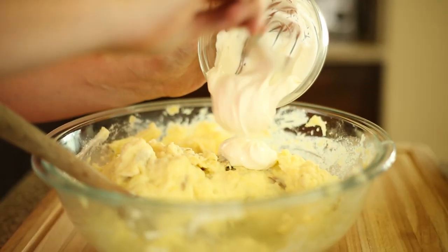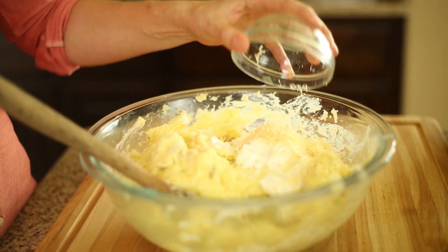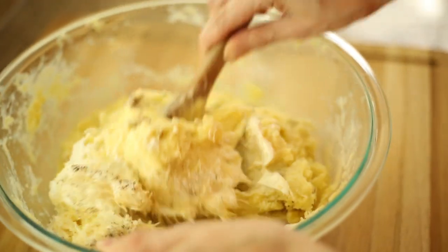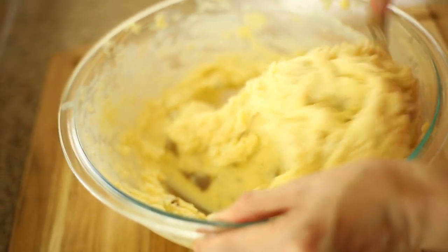Now we get to add in what makes these mashed potatoes Parmesan-y goodness mashed potatoes. Go ahead and grab some sour cream and the Parmesan cheese as well as the salt and pepper, and pour that all into the mixture. Stir that up to combine. At this point, go ahead and taste it — you may want to add a little bit more salt or pepper depending on the flavors. Make sure everything is mixed together and it's going to be ready to serve.